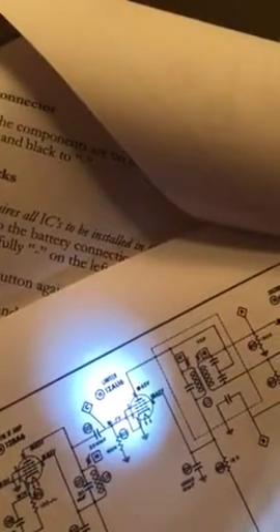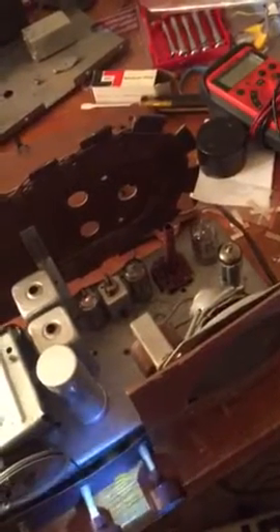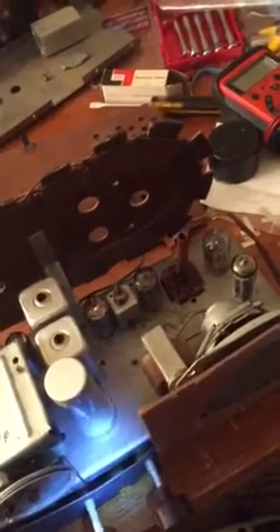Even though this tube here tests good on my tube checker, I probably should try replacing it. Because it's a limiter tube, I think it has a lot to do with what's happening — it gets easily overloaded on a strong signal, and then on a slightly less strong signal it will be a lot clearer. So I think it is the limiter, but much better.